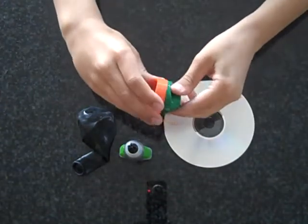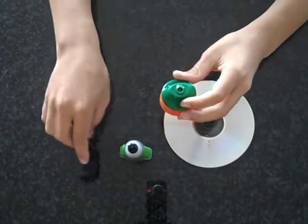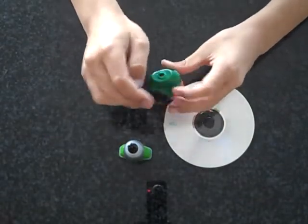First, you're going to take the Gatorade bottle cap and open it like this. Then, you're going to take the balloon and put it around the outer rim.